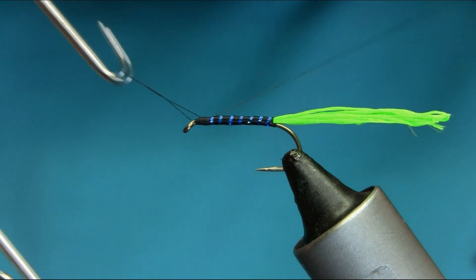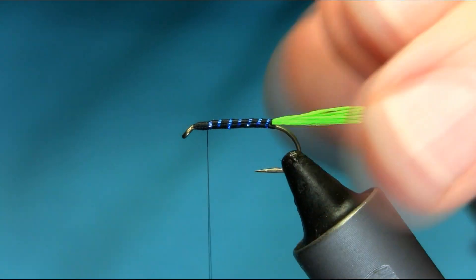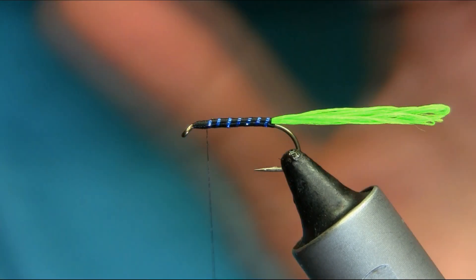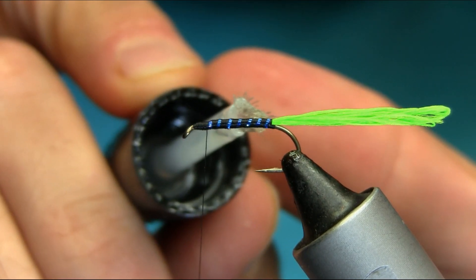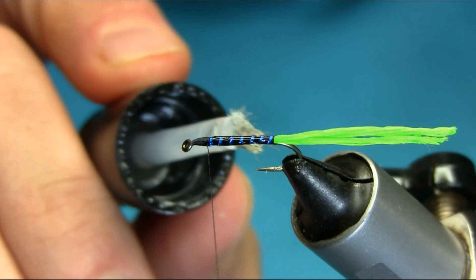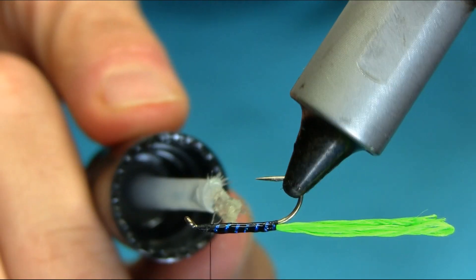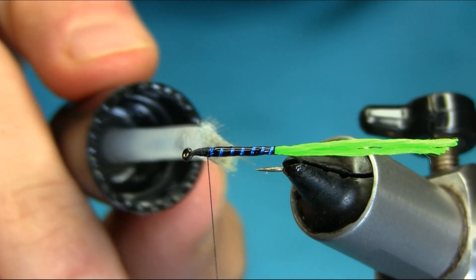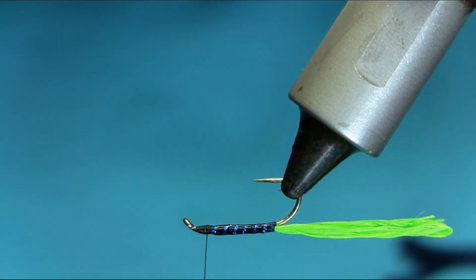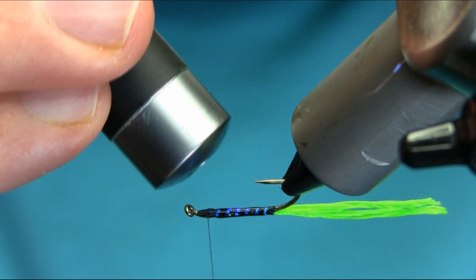Just get some fluff off — be careful when you do that because you could burn the whole lock. Use scissor, half edge to secure. Now on this one I'm going to do some UV resin here. Take your time, just to give a nice effect — the glass body. Nice. Just brush it up and cure it.